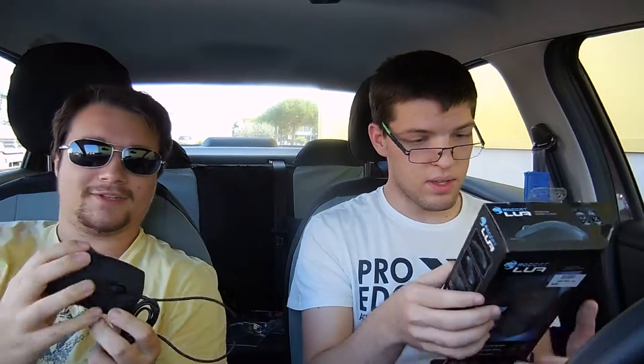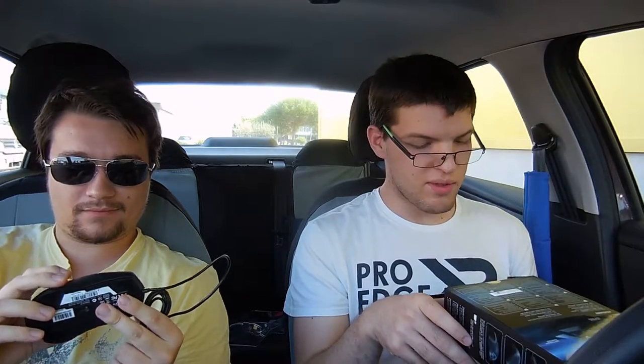It's pretty light — there is no weight spec listed, but it's like cheap plastic. It will match nicely with my Roccat Serial mouse pad. It's funny because I have the mouse and the mouse pad, while he has the keyboard.